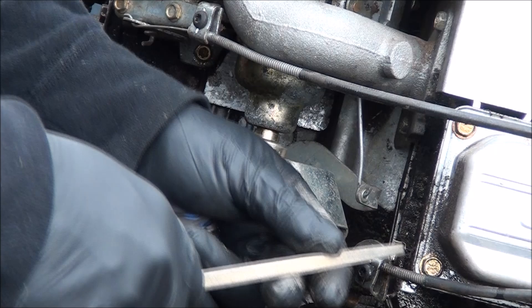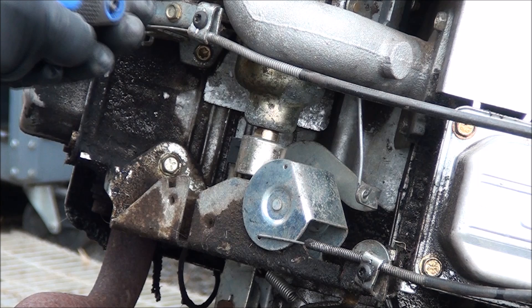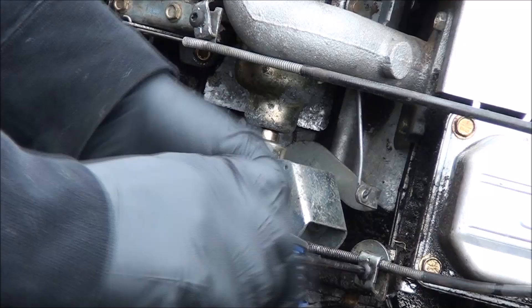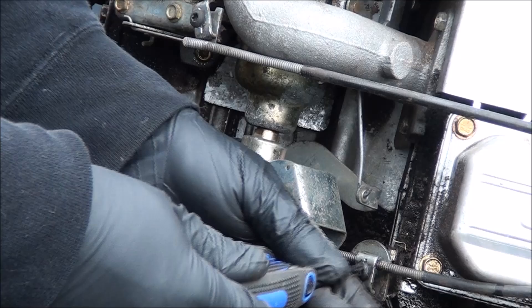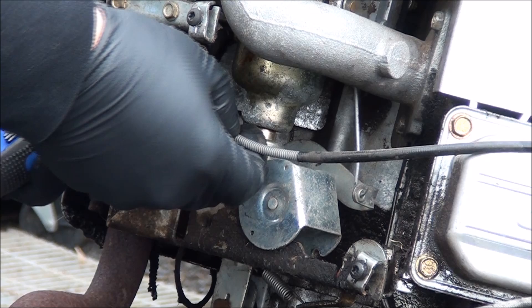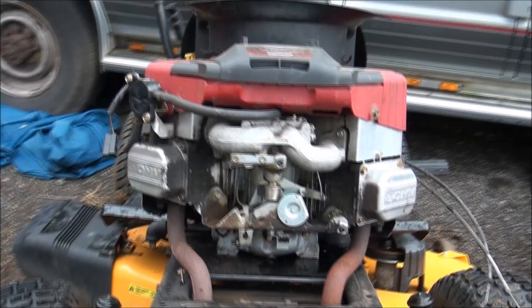According to this it's a T25 Torx. Just pull these cables out — they pull right out. There we go, so we have the cables loose. I'm going to move over here and see what wires we need to disconnect.